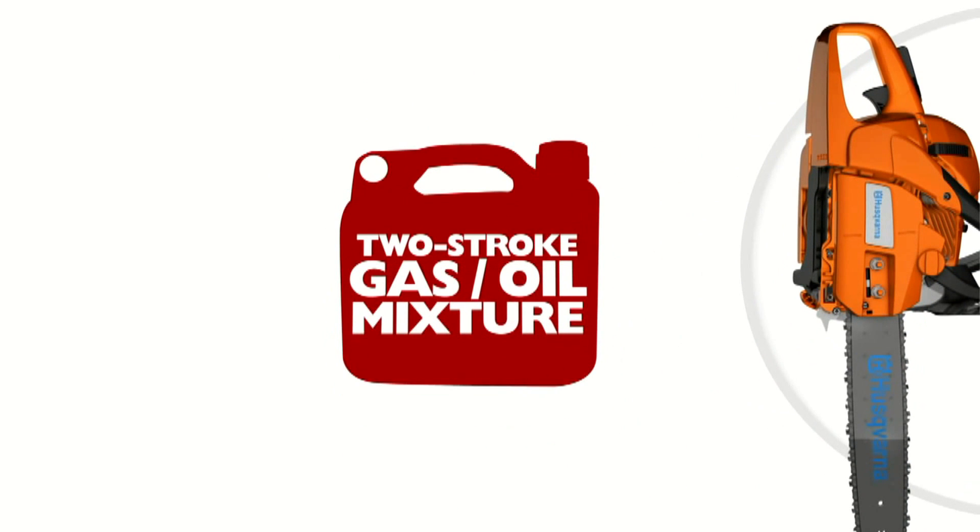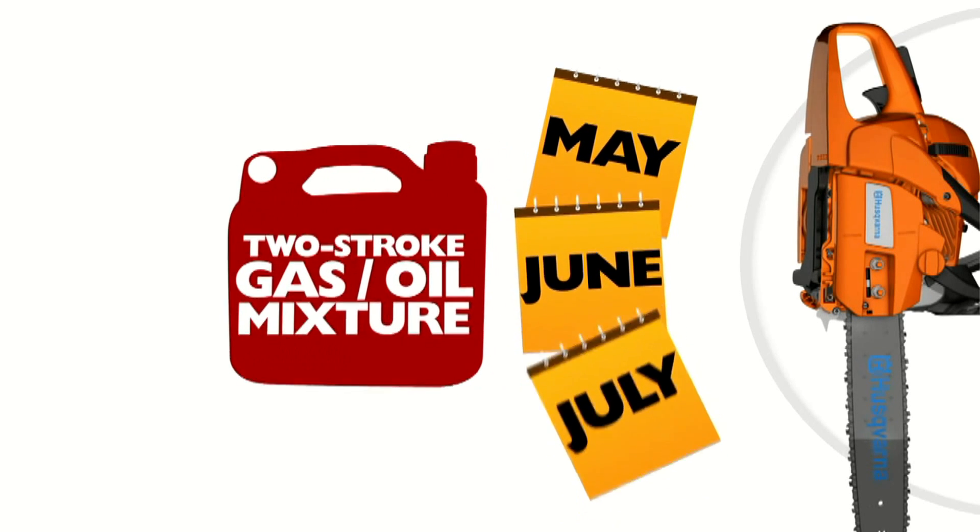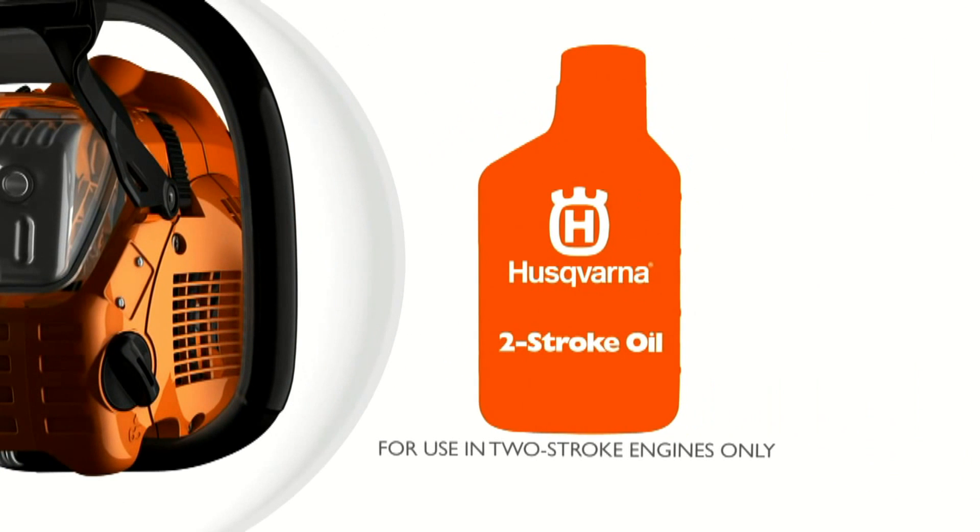While using a stabilizer extends the life of the gas, a two-stroke gas-oil mixture with a fuel stabilizer should not be stored for more than 90 days. Using Husqvarna two-stroke oil will help reduce the risk of engine failure and poor engine performance by helping to prevent the fuel from becoming stale.